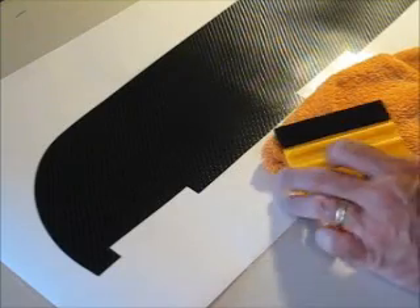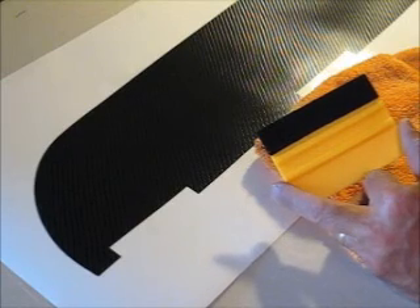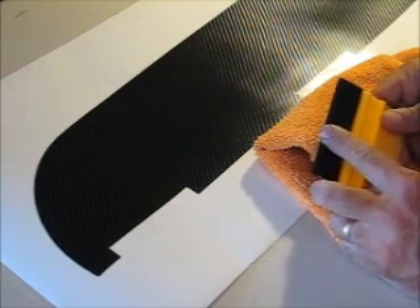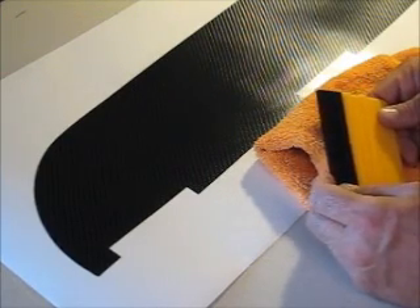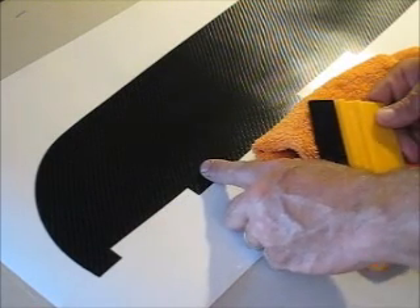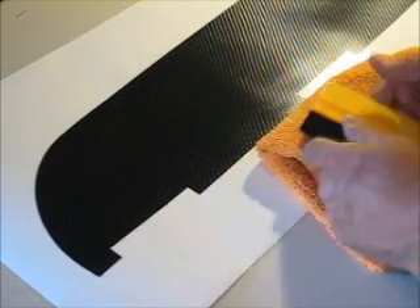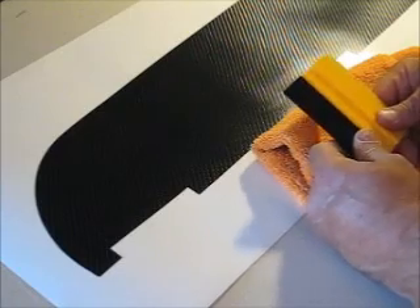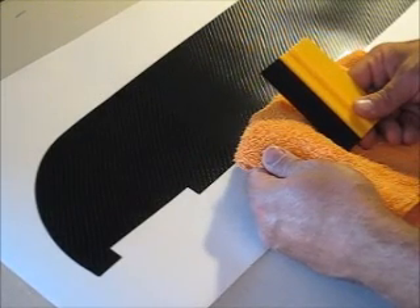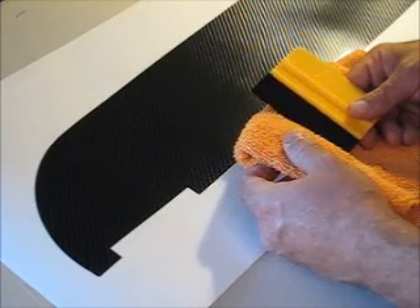I'm going to talk briefly about the tools we're going to use for installing this piece. This is probably one of our favorites — it's a felt-tipped squeegee. The reason it is such a popular favorite is because it is felt-tipped and will ensure that we don't scratch the surface of the car as well as the material itself. This carbon fiber air release channel material will scratch just like any vinyl will. We always tell people you really want to treat all this stuff like you would the finish on your car. In addition to the felt-tipped squeegee, we have a microfiber towel. Make sure it's a new clean one, once again to ensure that we don't scratch the surface of the material that we're installing.